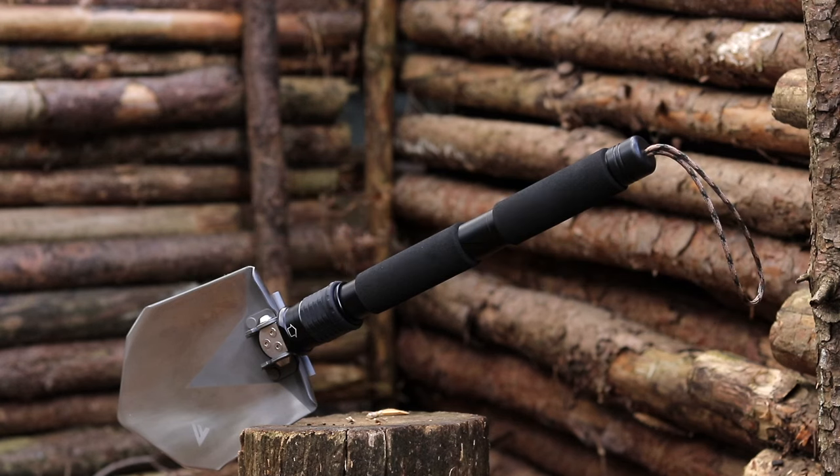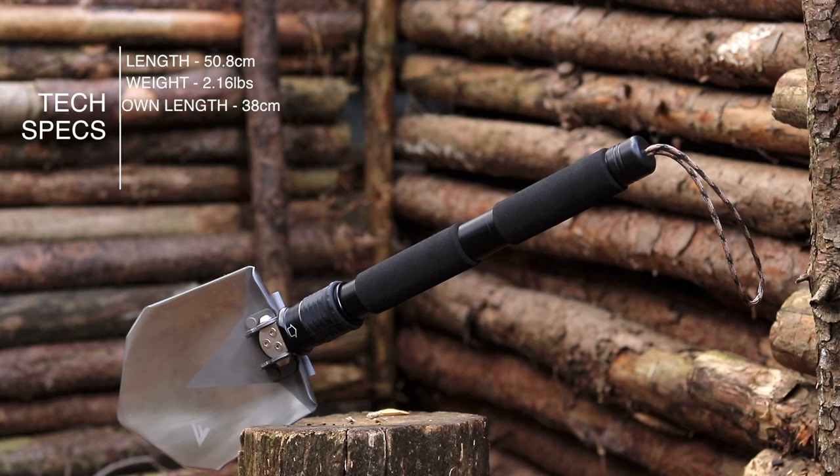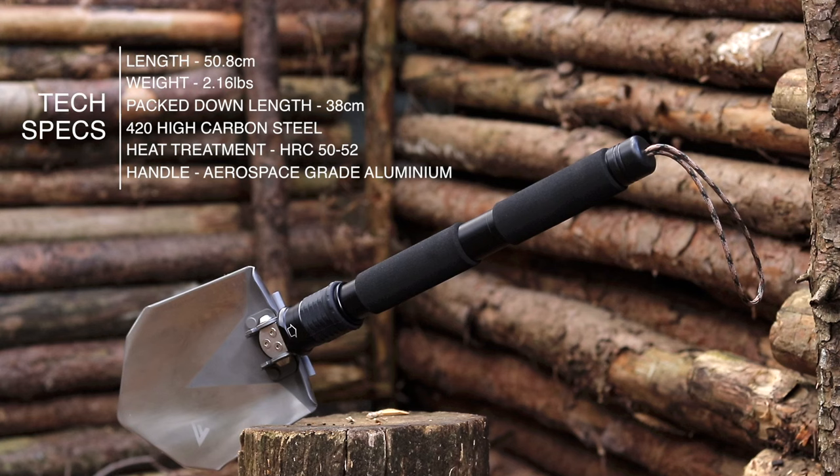Okay people, let's take a look at some of the specs of this bad boy. First up, it has a length of 50.8cm, it weighs just 2.16lbs, the pack down length is only 38cm. It's made of 420 high carbon steel, the heat treatment is HRC 50-52, and the handle is aerospace grade aluminium. Awesome.